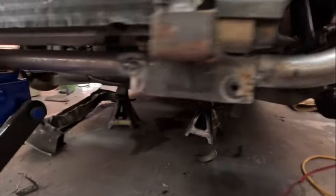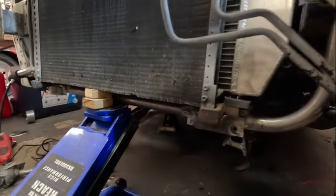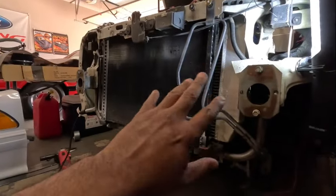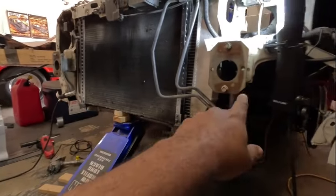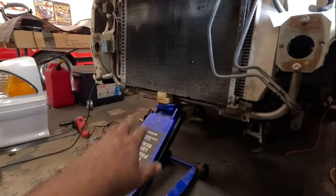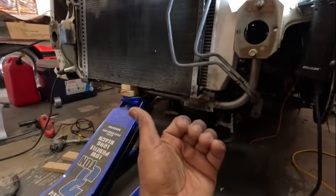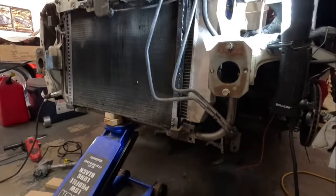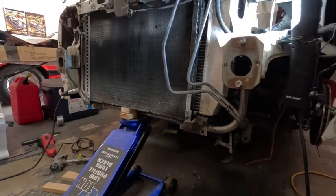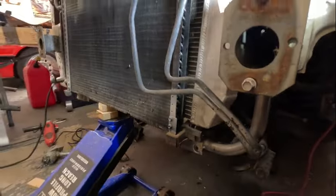Got it tack-welded - just a little tack on each side. Now I'm going to take the radiator and stuff out, carefully disconnect everything without breaking those welds, and drop the tubular support to go outside and weld it up properly. I've got the garage door open for ventilation. I'll put better welds on there and probably weld from the underside just to make sure nothing moves. From the mock-up it looks good - sitting relatively in the same spot as before, straight up and down.